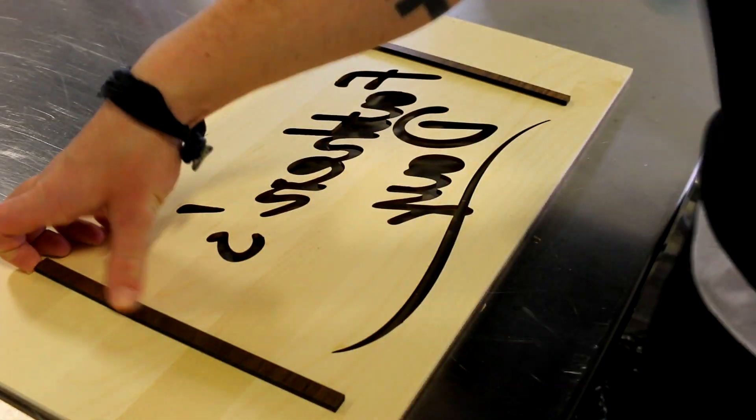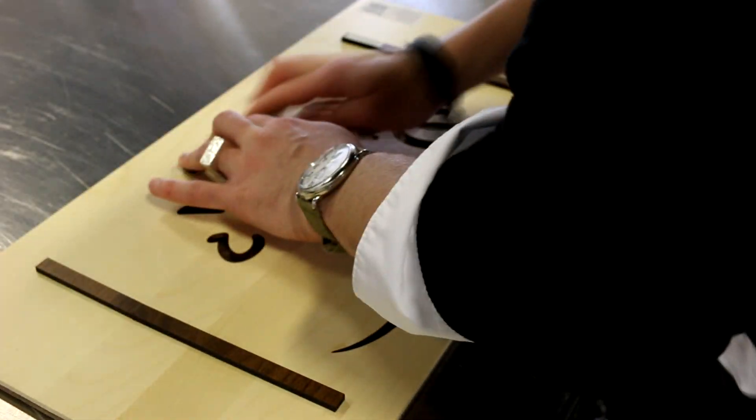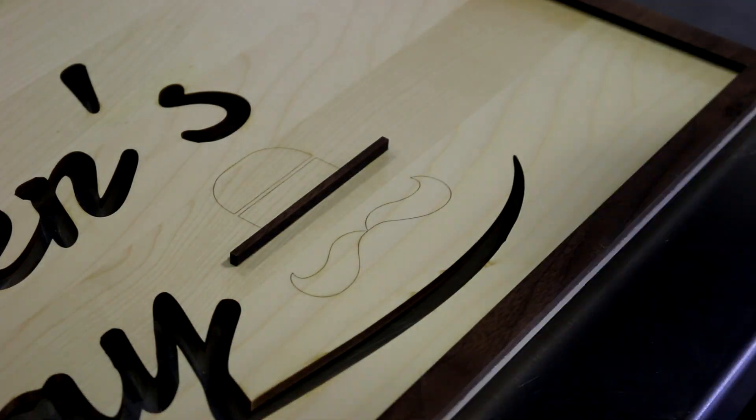We then cut our alder wood using gentle kiss cuts to mark the placement of our exterior frame and darker walnut lettering. As you can see we've also cut some of the text clean through, allowing the walnut below to appear and creating our unique multi-layered effect.